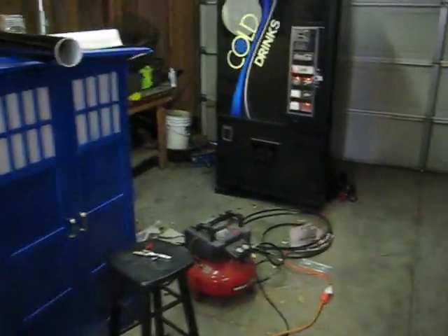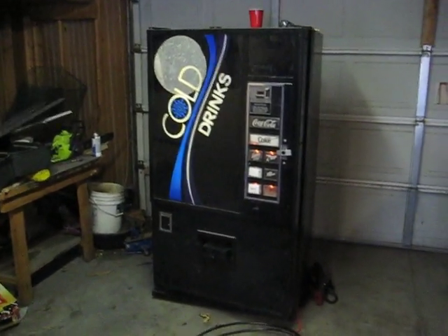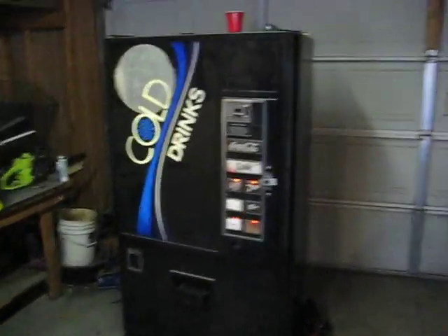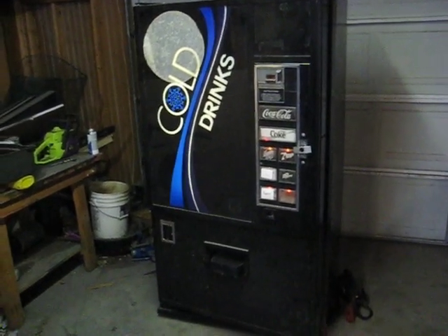Alright, how does a vending machine work? Riotgirl501 asked. Well, I picked up a vending machine and kind of just figured out how it works by playing with it. So it's pretty cool.